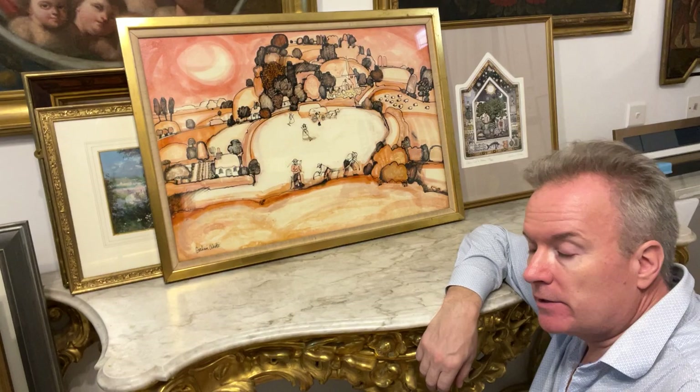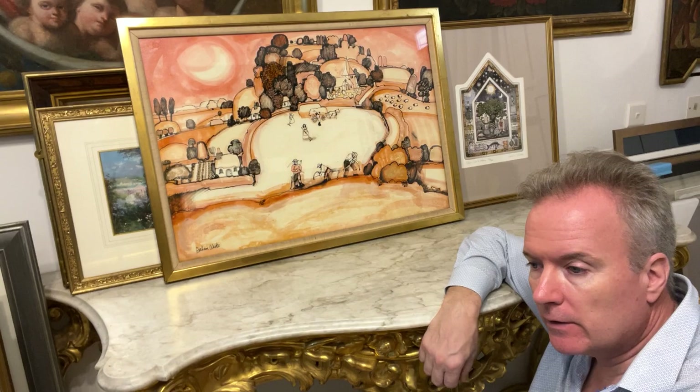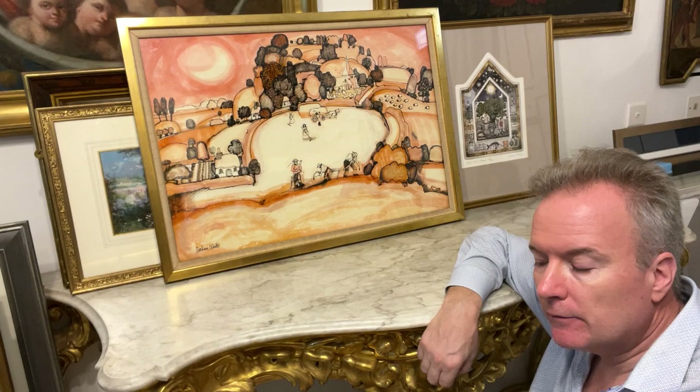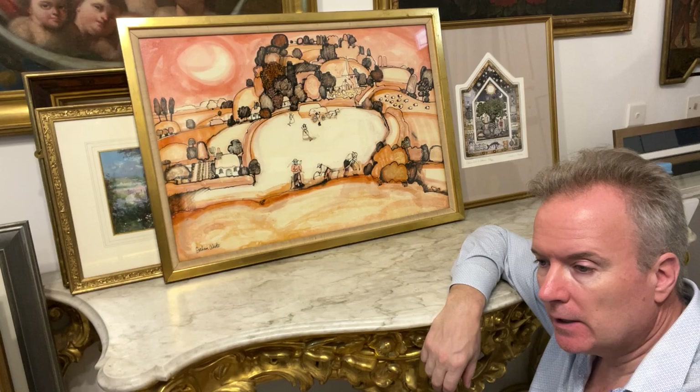When I was born in 1971 this artist was up and running, along with characters like Trevelyan and John Piper, and they were painting commercial products in England. For example, they would make Christmas cards and they would make illustrations for books.